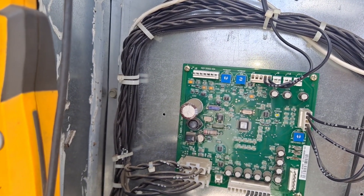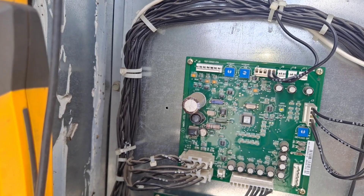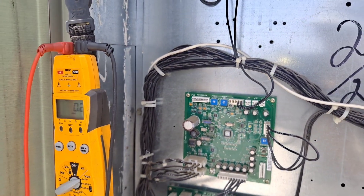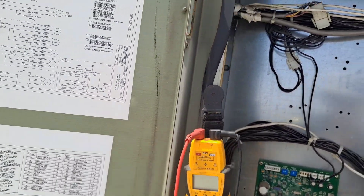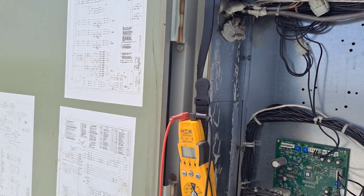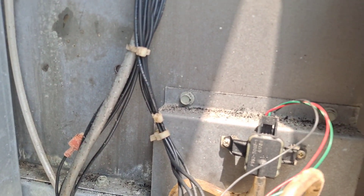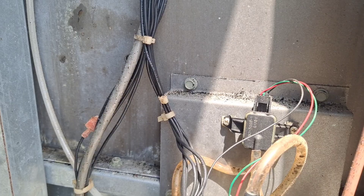Now obviously the other terminal, which is your input/feedback, that's not going to read with it unplugged. So now I have to get in there and check the actual transducer. I do suspect that it is the problem, but I need to confirm it and make sure it's not in the wiring somewhere. This is the blower section - that right there with the three wires is your static pressure transducer.